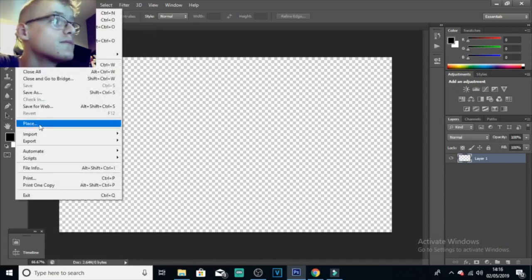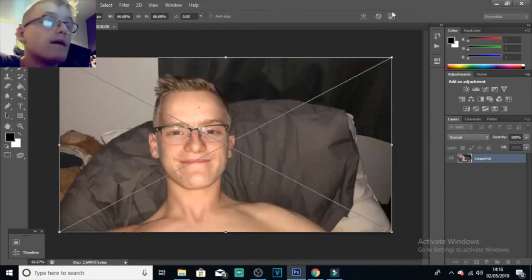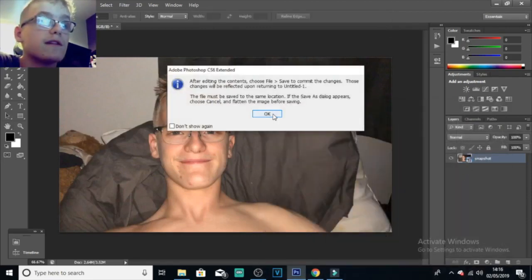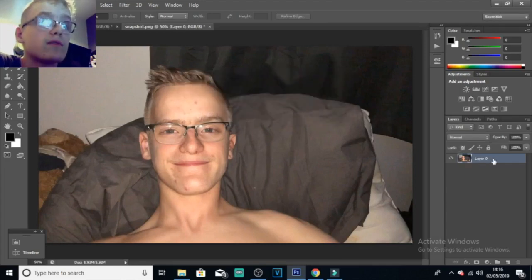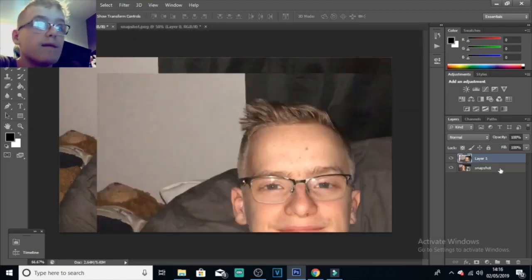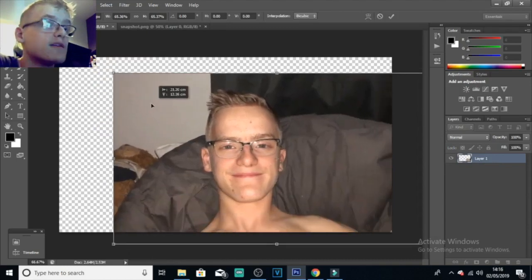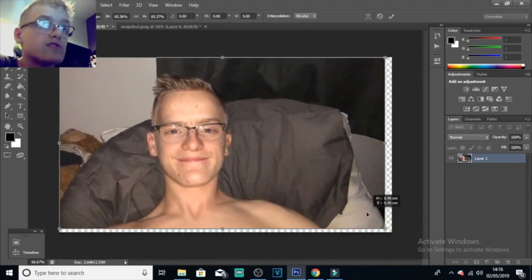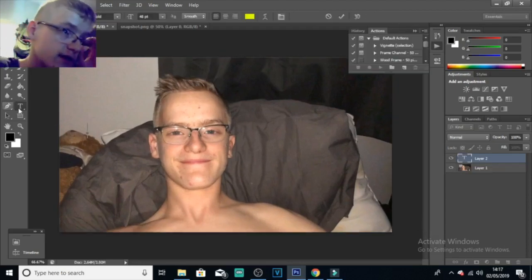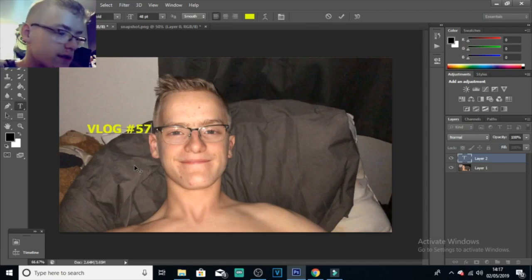Go to Documents, Wondershare Filmora, then click on Snapshot. The snapshot is actually here — I'm going to move this to my desktop. Then click on Photoshop. File, Place, find the image which is here. Double-click it, click OK, then double-click again and press OK. Get the move arrow tool, click, drag, delete the layer below it. Then click on Show Transformation Tools up here, click and drag — make sure you press Shift as well — and resize it to fit the 1280 by 720 box. Make sure you click on the text tool. I'm going to type in 'vlog 571' and move it up here.